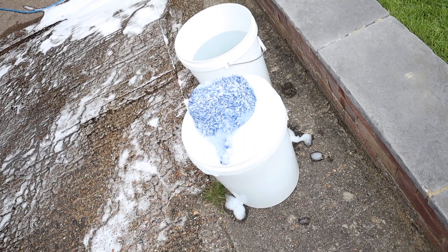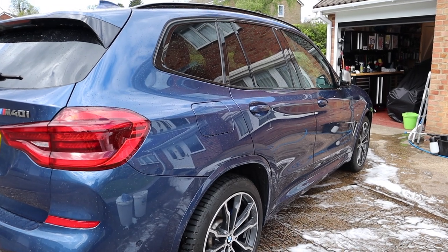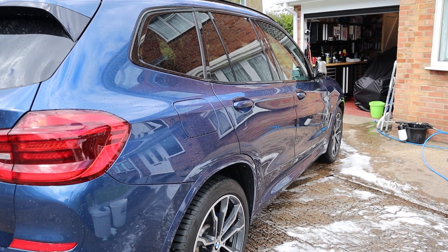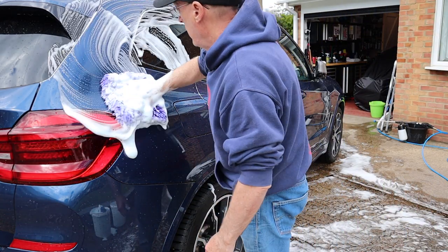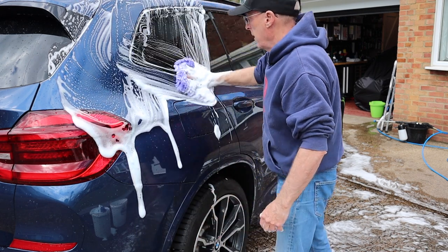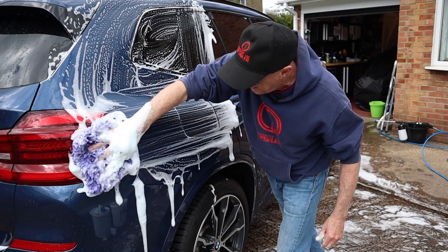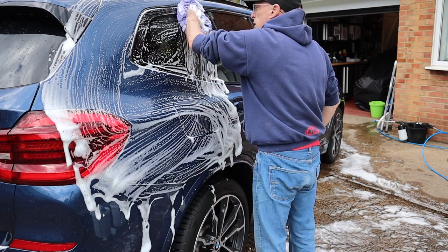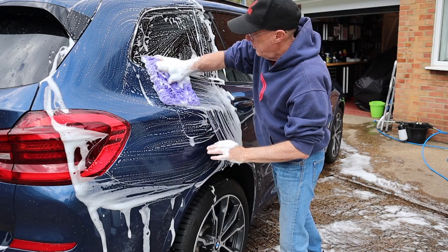Let's stop talking and go out and give it a try. I've got my bucket of soap and my wash mitts are all in there. So let's wash the car. First up, the Chanel wash mitt. With this soap it does feel a little bit on the heavy side, but I can feel the lubrication.